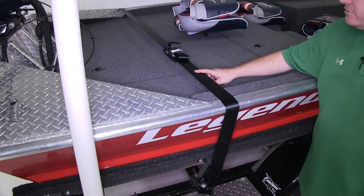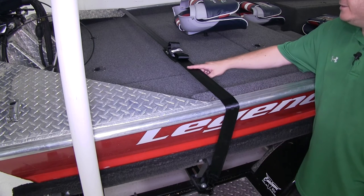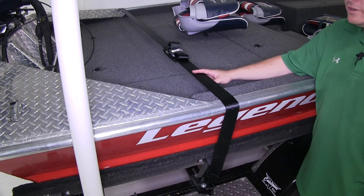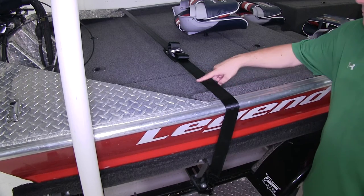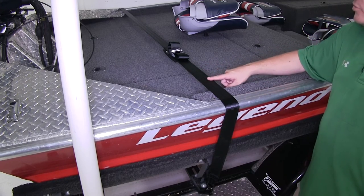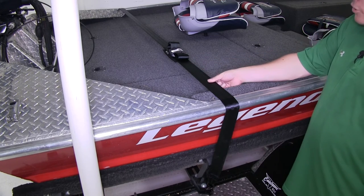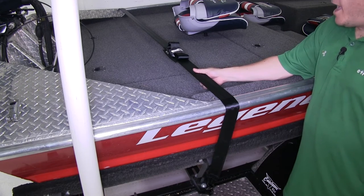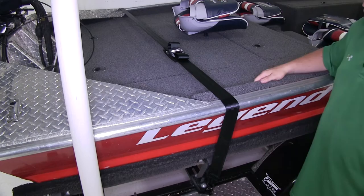The Boat Buckle Tie Downs are perfect for securing your boat to your trailer. It does come with just one tie down, so if you want to secure multiple points, go ahead and pick up an additional one of the same part number. The straps are two inches wide and made out of a durable seat belt-like material that's really going to hold the strap tight and keep it secure.